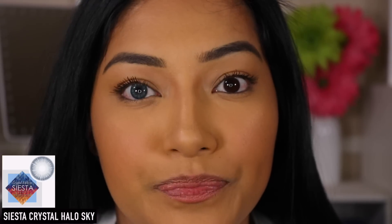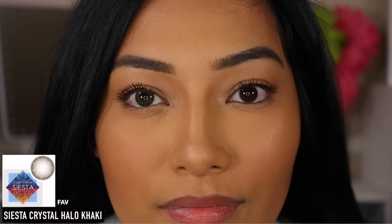This one is Halo Sky and these ones are super pretty — one of my favorites. It's like you can barely see it but it's just enough. Not too bright, just right — especially if you're really close to someone.